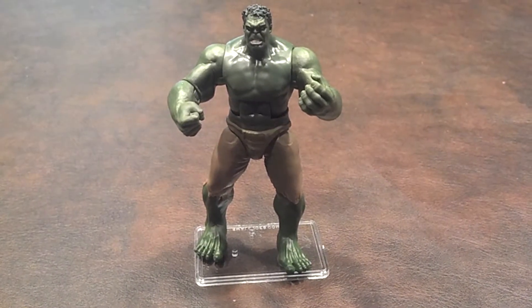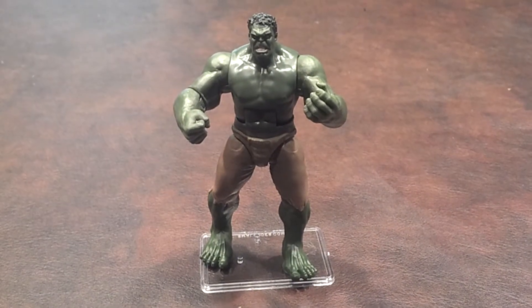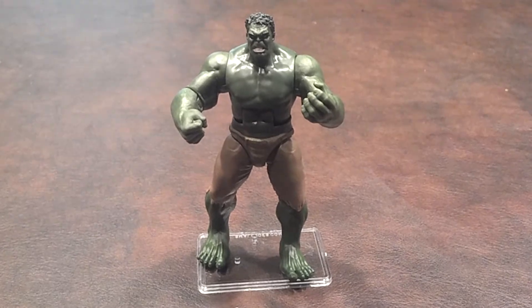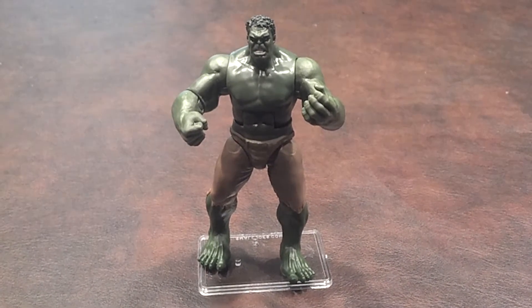I picked this up on sale at Target for $7.99. Initially, I really wasn't too interested in having this figure in my collection. However, during the recent sale at Target, I had the chance to study him more closely in the package, and I decided to purchase him at that point.